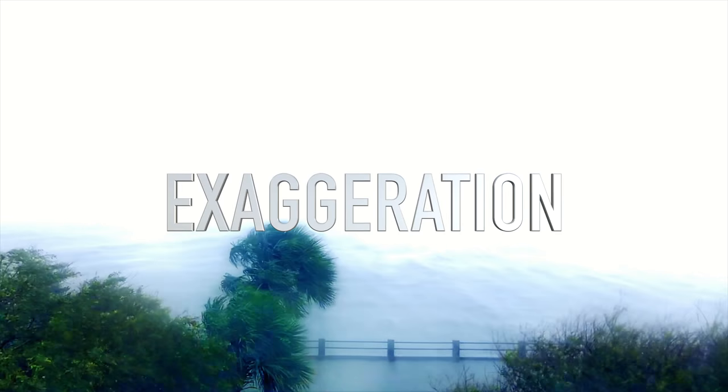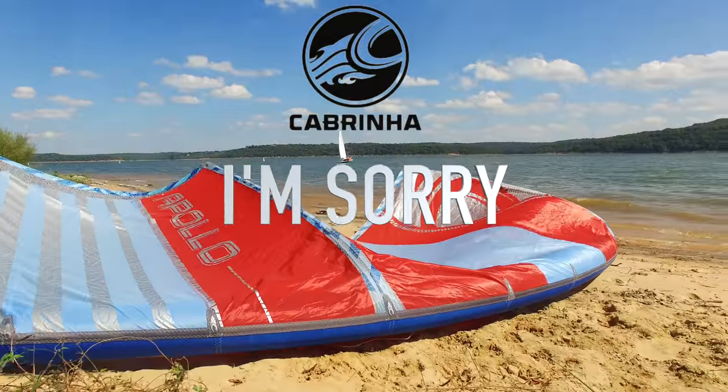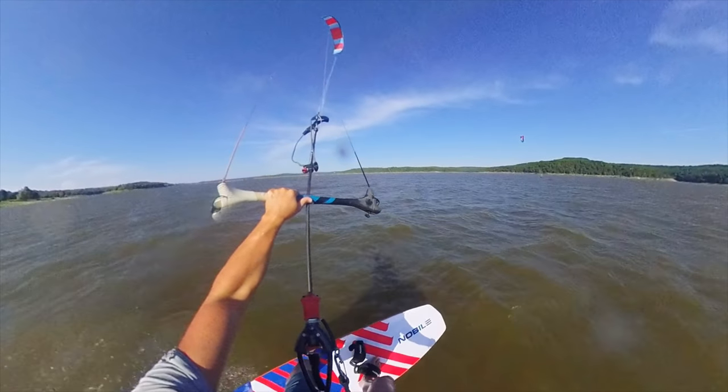Day two consisted of 15 to 35 mile per hour gusts and this is the day I want to officially make an apology to Mr. Cabrinha, because this is where the Cabrinha Apollo shines in comparison to the SST. When it gets really gusty, that Apollo — the high aspect kite — is able to really dump those gusts out the back. Unfortunately, the SST is just not able to do this. And so as good as day one was, day two was a very sharp contrast because of the conditions.